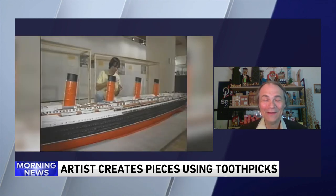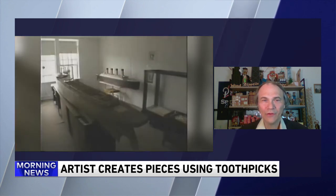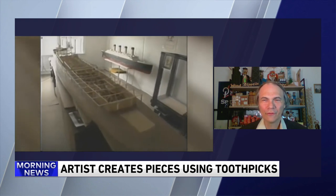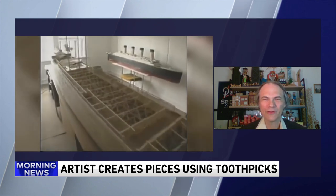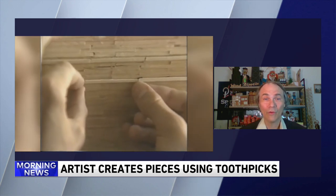Unlike the 70s, you really don't see guys walking around with toothpicks in their mouths these days. Where do you find all these toothpicks? Well, I had some donated to me by a school in Roselle — about a million toothpicks. I think it was like a math project gone wild.